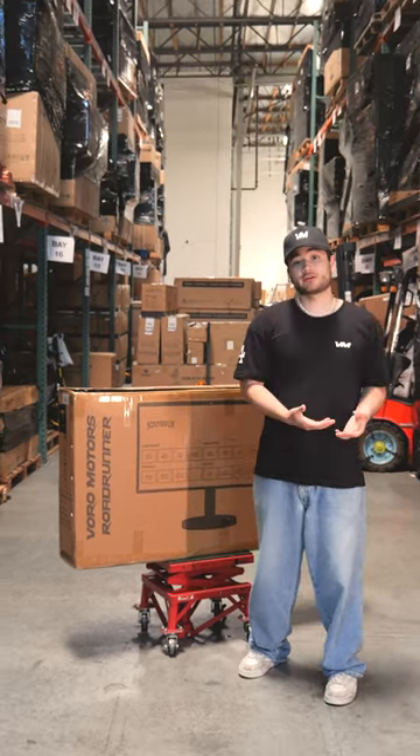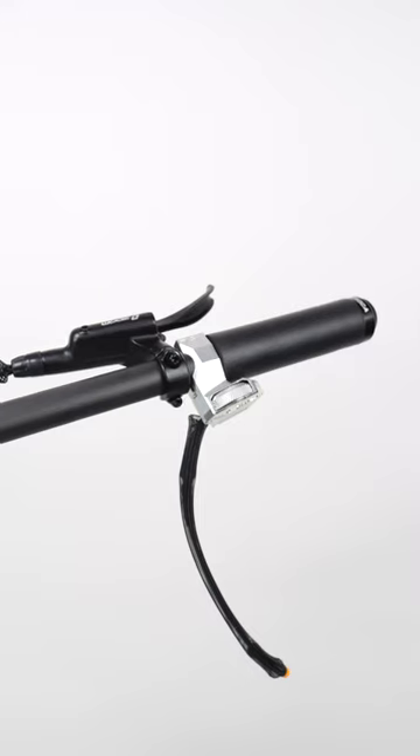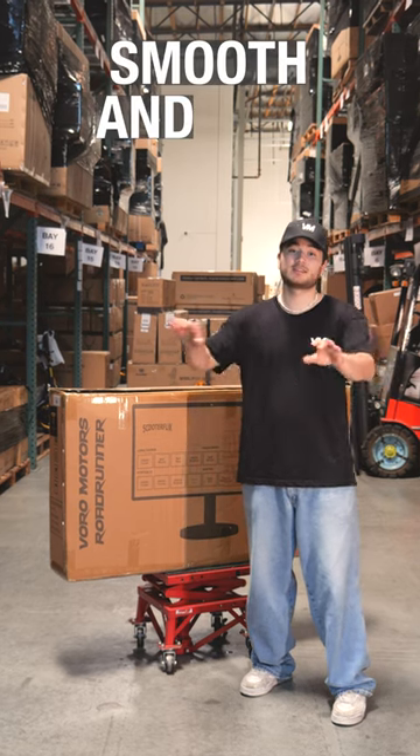Although it won't have the regenerative braking feature like the Roadrunner Tronic, this kit still comes with the proprietary Rion Curve plug-and-play throttle with high-gill connectors, providing you with a smooth and easy acceleration.